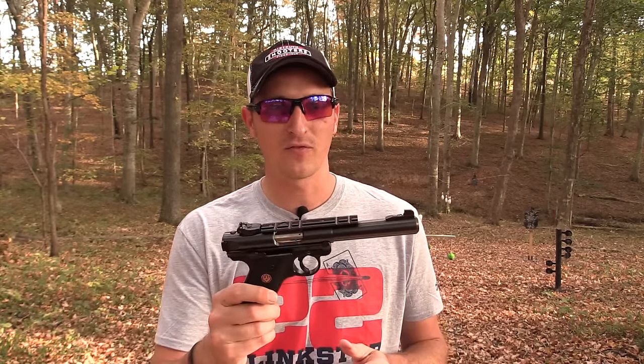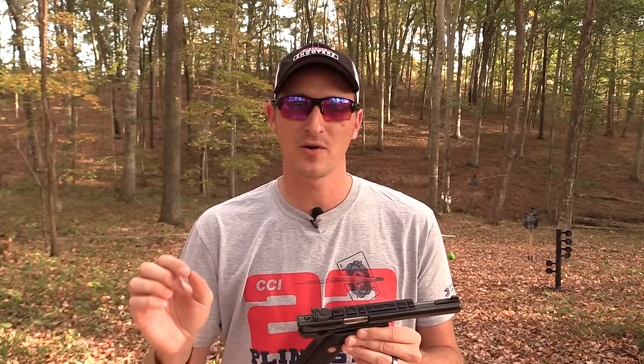Both triggers on the Mark 4 and the Smith & Wesson Victory are set at between four and four-and-a-half pounds. On target pistols, that's a little heavy, but that's how they come from the factory. One trigger is not necessarily better than the other, but I do lean toward the Victory trigger being a little bit lighter. The Mark 4 trigger is not bad by any means — it's a vast improvement over the Mark 3 — but the Victory trigger is just a tad bit better.